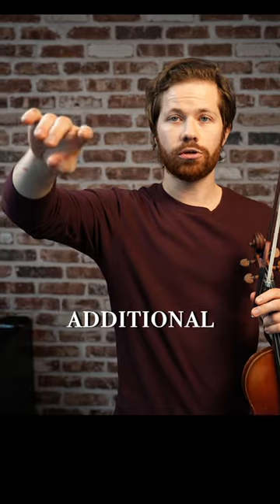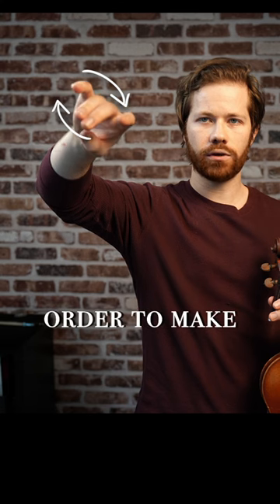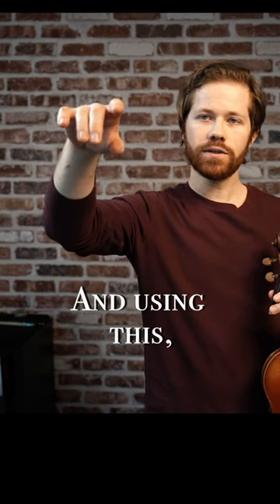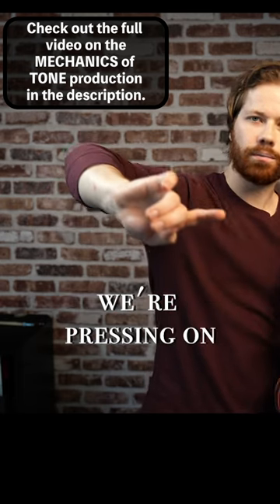what we need to do is a little bit of additional pronation. We have this feeling of turning into the index finger and the thumb providing a little bit of opposing force in order to make that possible. And using this, we can still engage arm weight and not feel like we're pressing on the string.